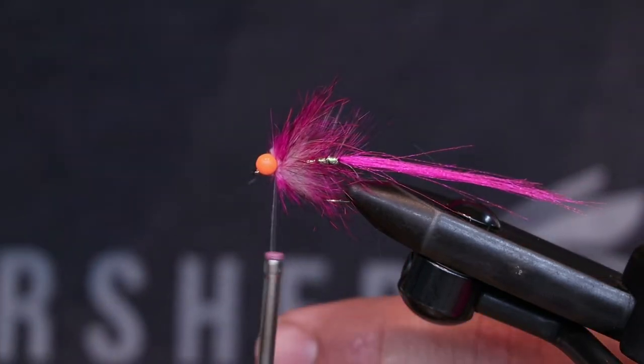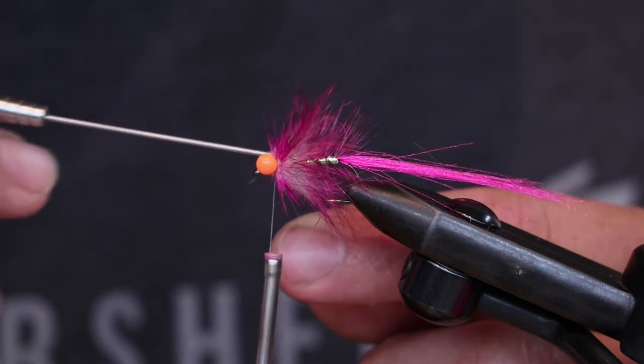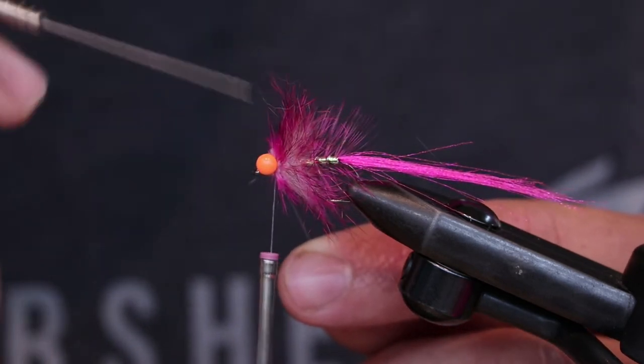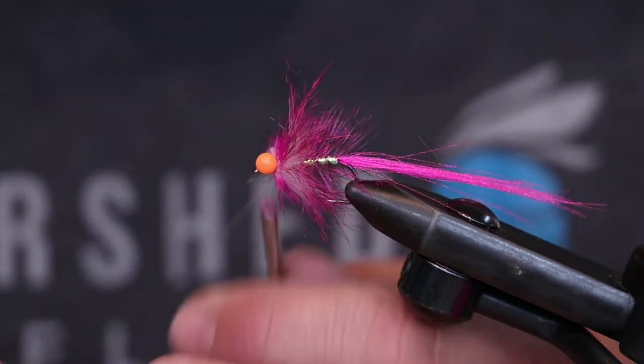It's another reason that we use that 30 denier thread on bugs like this — because you need to tie it down, stay nice and tight to the lead eyes, and keep everything good and sorted out.